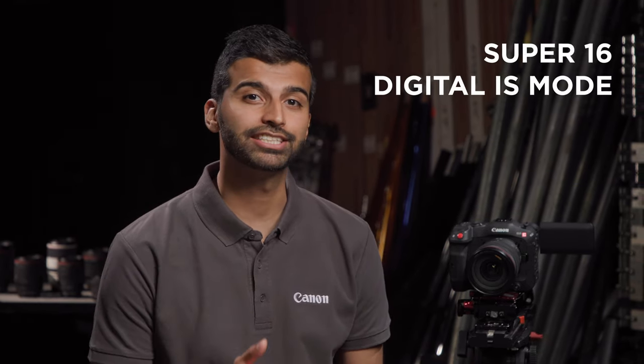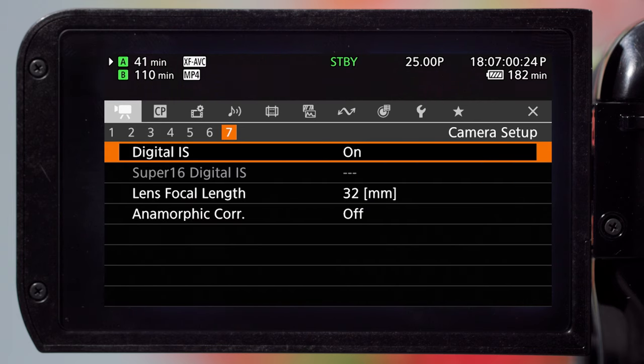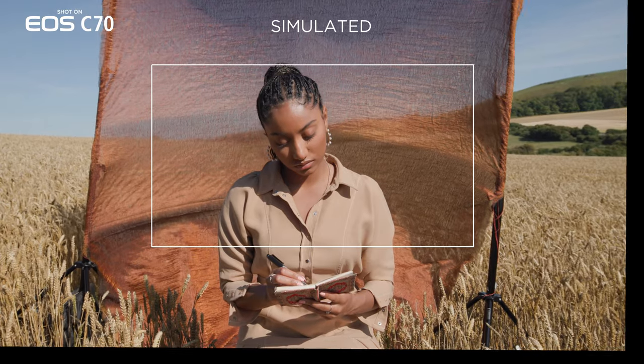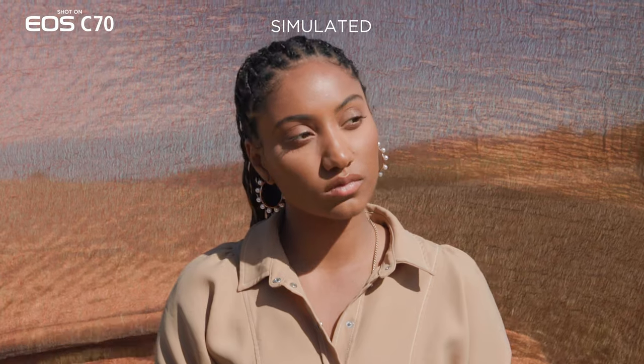In addition, the C70 has expanded the EIS functionality by adding a Super 16 Digital IS mode for moments that require more powerful stabilization. This is achieved by utilizing the peripheral area of the 4K sensor to provide high performance stabilization in native 2K resolution.